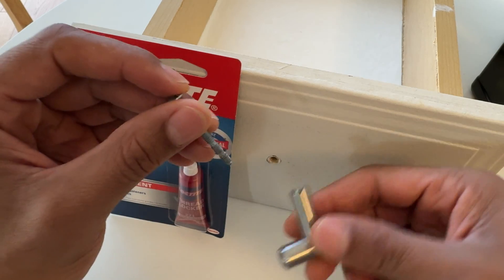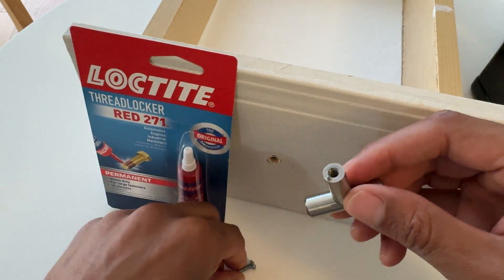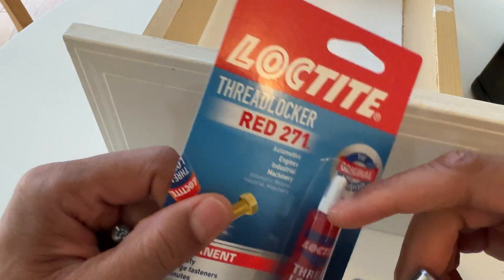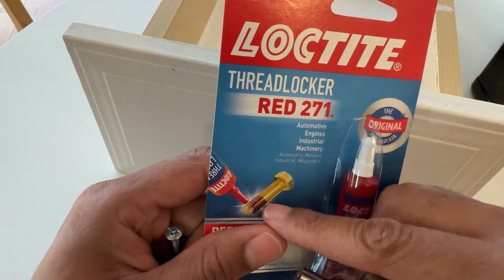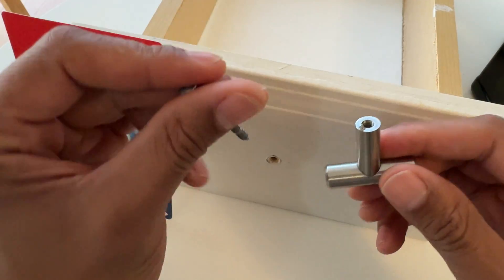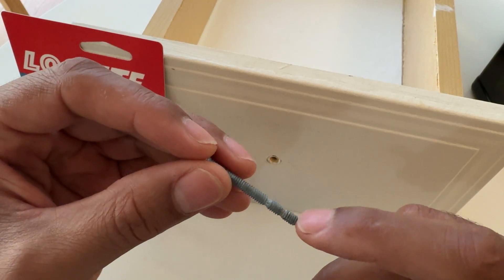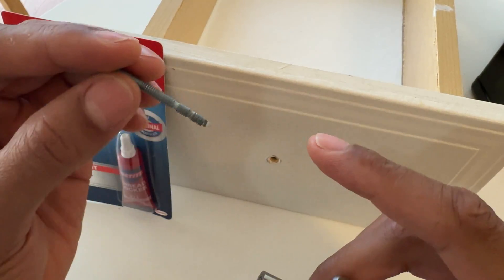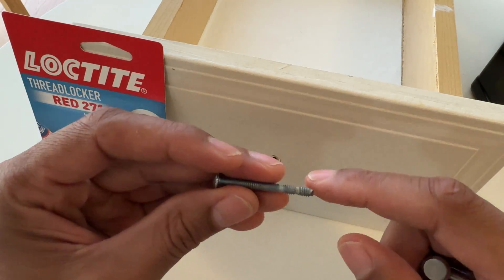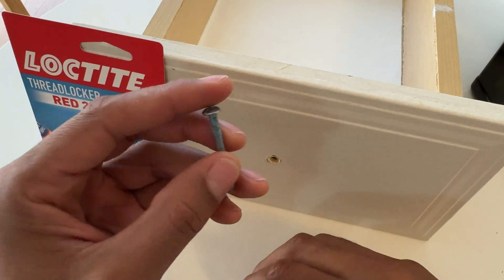I'm going to open this up and apply the Loctite thread locker. This is red 271, which is the permanent version - meaning this cannot be peeled off once it's applied. That doesn't mean I won't be able to unscrew it; it just means the thread locker will be permanently on the screw. As opposed to the blue, there's a removable thread locker that can be peeled off if desired, but I'm not going that route.